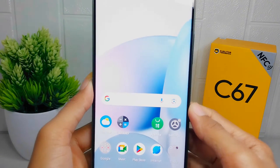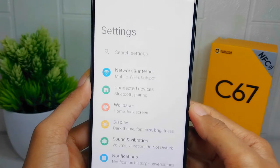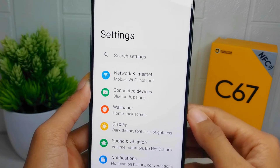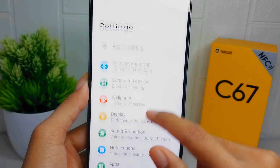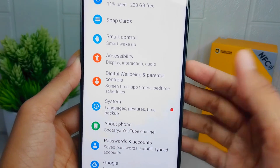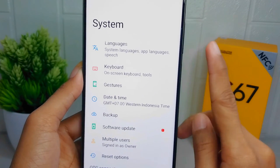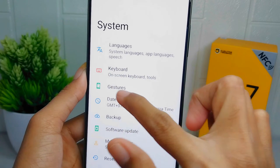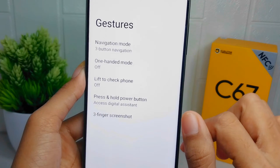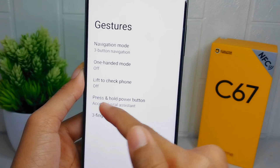First, go to the Settings menu on your device. Scroll down and select the System menu. In that section, click on the Gestures option, and then open the Press and Hold Power Button option.